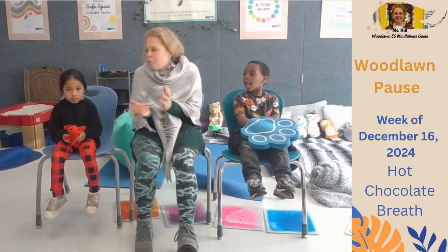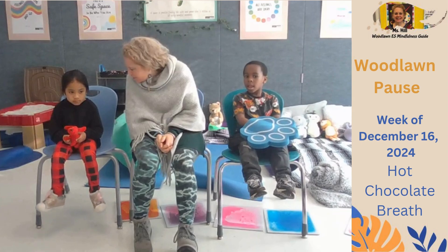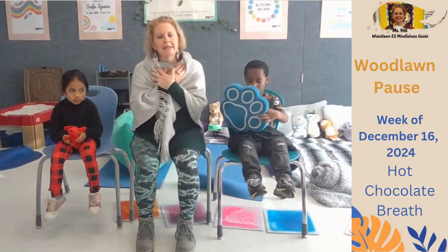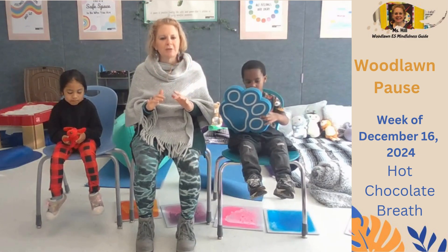Hot chocolate is warm and chocolatey. The hot chocolate breath is a great way to connect with our bodies by feeling our breath and slowing down to get a good release.